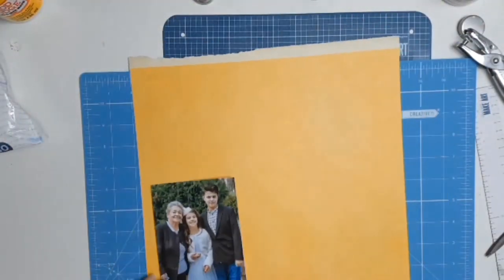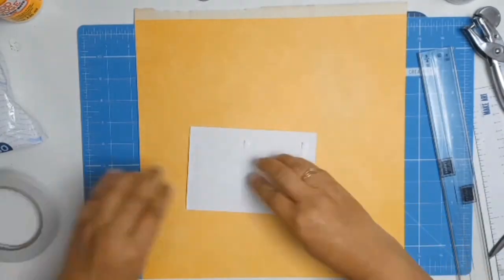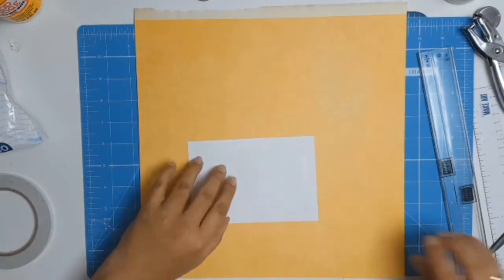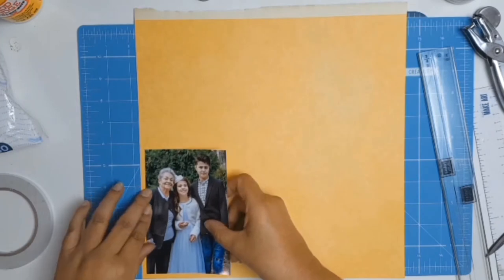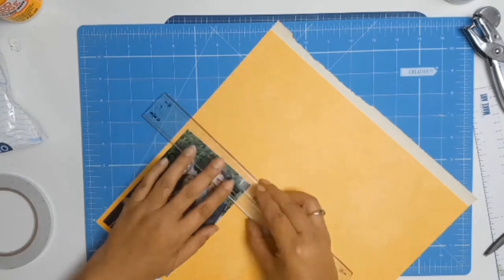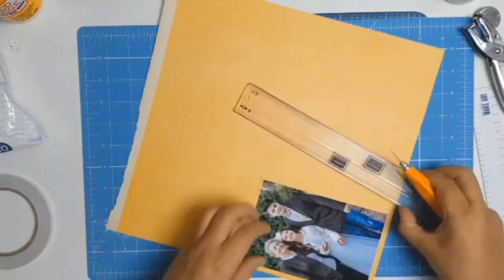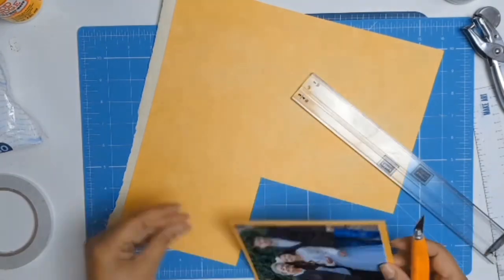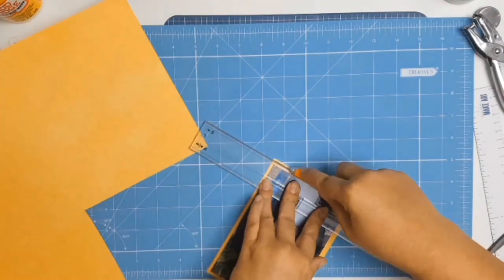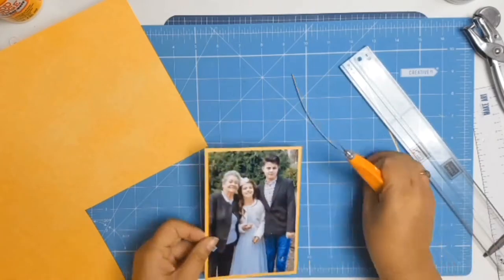I picked this lovely yellow paper to mat my photo, and of course I'm going to use my Perfect Layers ruler to make sure I get the absolutely perfect mat on my photo. Anyone that's been following for a while knows that I love my Perfect Layers ruler — it gives me different choices of mats. All I do is get the ruler, lift the photo a bit to get a nice little ledge, then cut it with my Exacto knife. It's a Fiskars Exacto knife — one that I love because it's nice and sharp.